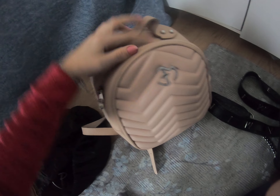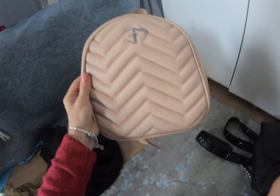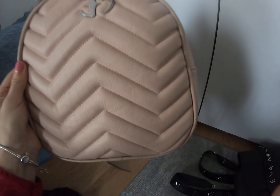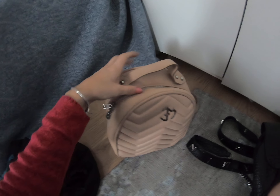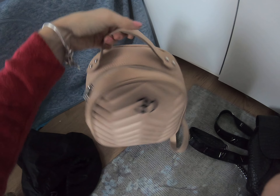The next backpack — I'm not so sure about this one. The color is not really what I expected. I expected it to be more of a peachy pink, but as you can see it's more like a baby powder pink, a dusty pink. I know it's in fashion now, but still.